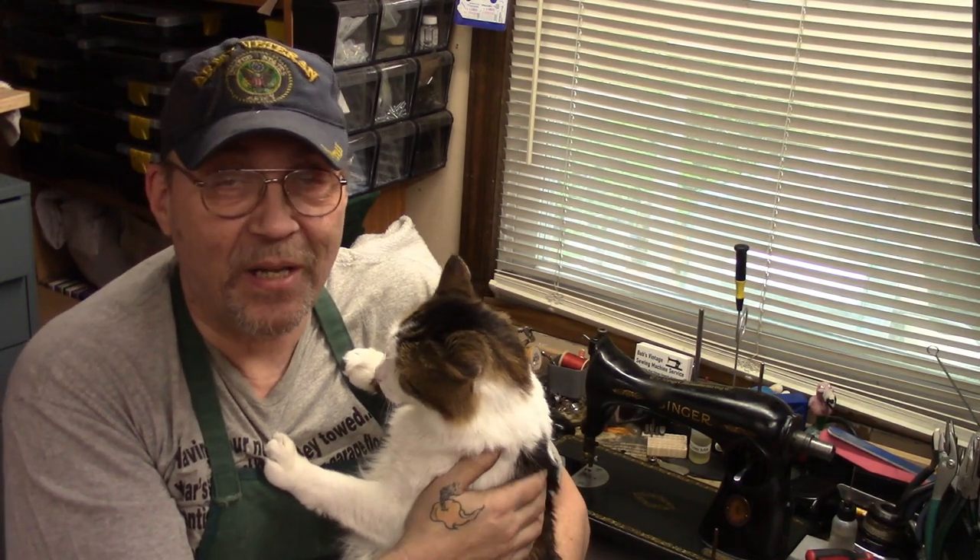Roscoe's back. Welcome back to Sunday Morning Quickies, episode 42 for the 15th of May, 2022.